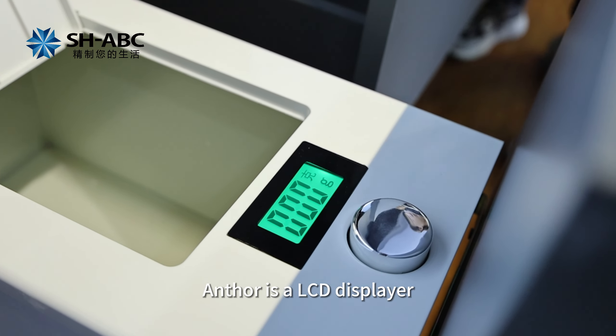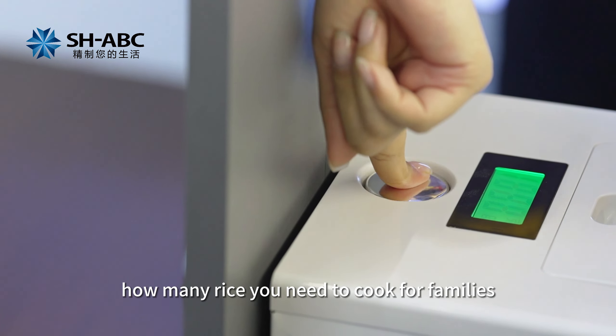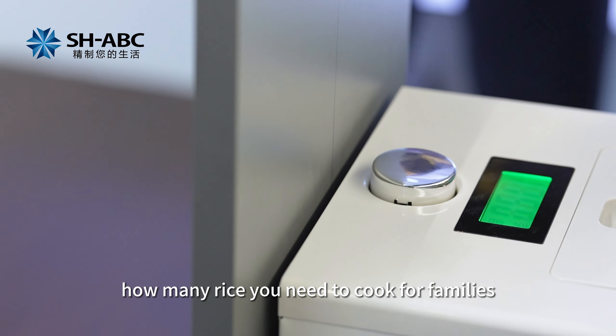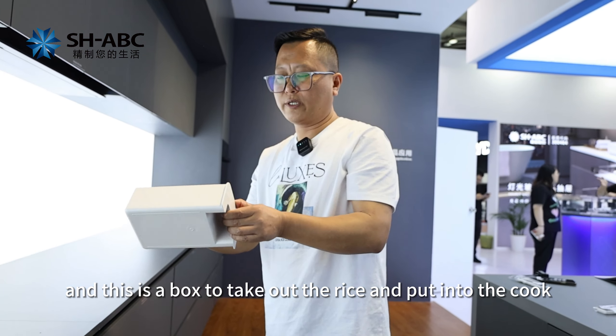Another feature is this LCD display. That means it can show how much rice you need to cook for your family. And this is the box to take out the rice and put it to the cooker.